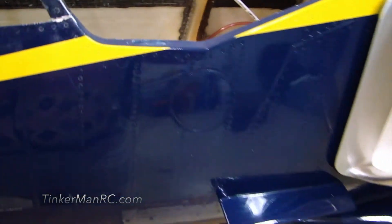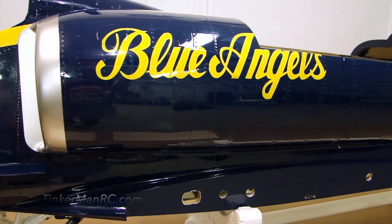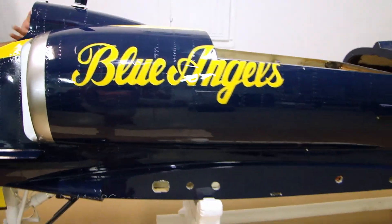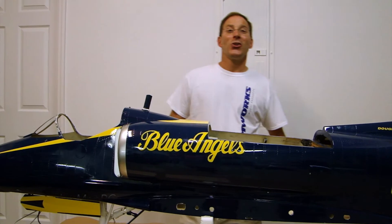That's just some of the components that I've got completed on the airplane that I wanted to share with everyone. We have a lot more to do and as we get components installed on the airplane, I will show you and talk about them and show you how we got them installed. I appreciate everyone watching. Take care out there and happy flying from Tinkerman RC.